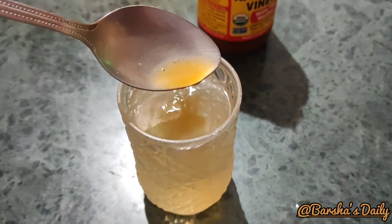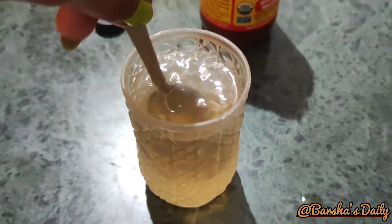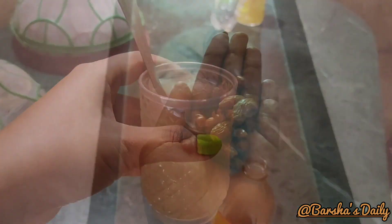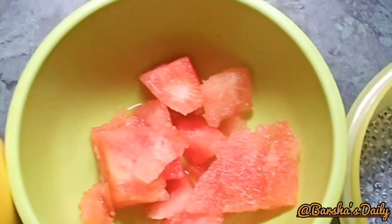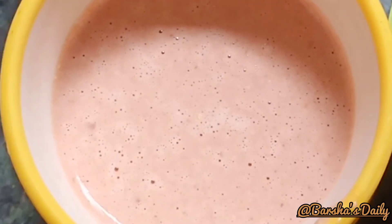Hey everyone, welcome back to my channel. Good morning! I am going to eat fresh. I am going to do a little bit of a morning episode — I am going to drive, do road school in the morning, eat a little bit at a time, and I am going to eat a little bit of breakfast. I am going to eat a watermelon shake.